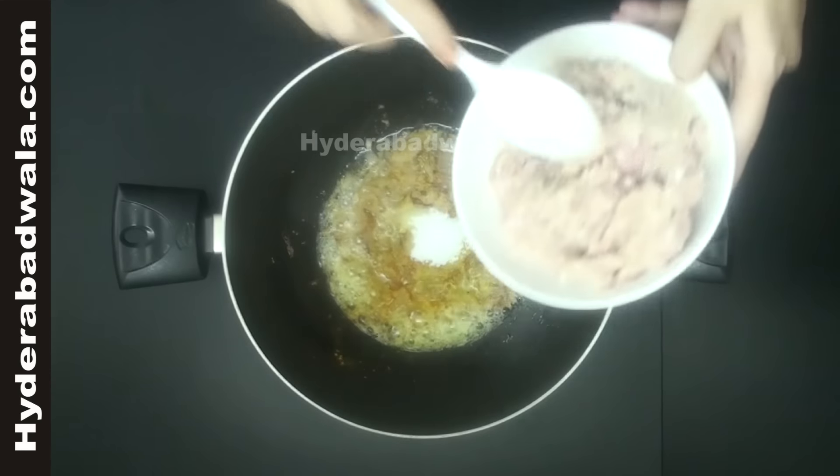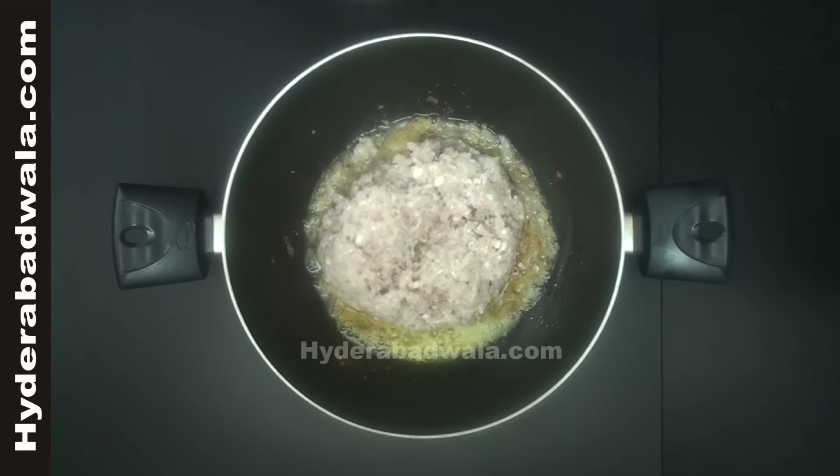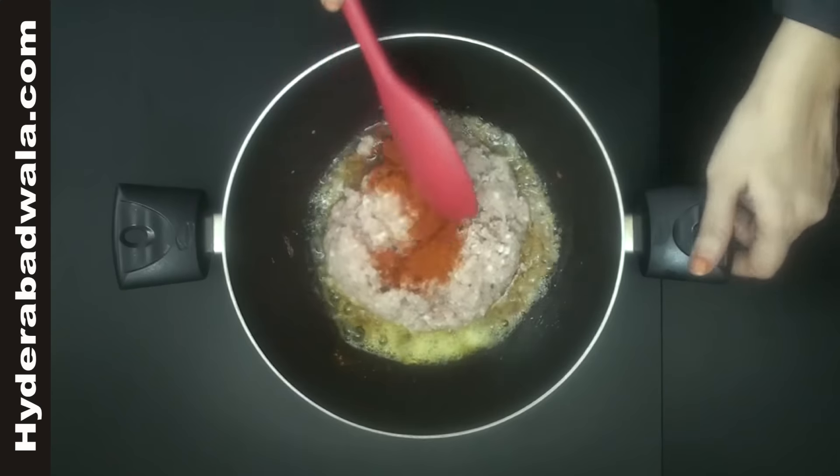Add 250 grams minced mutton and two teaspoons red chili powder. Stir till the oil separates.